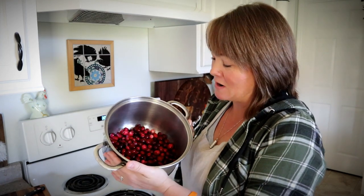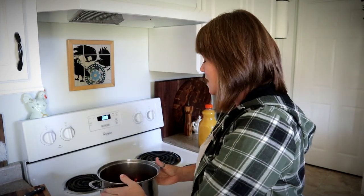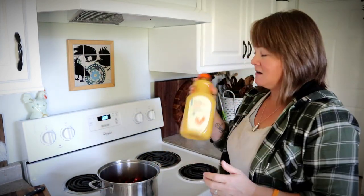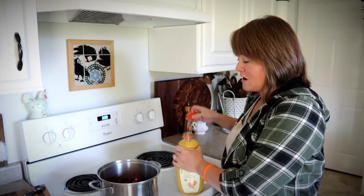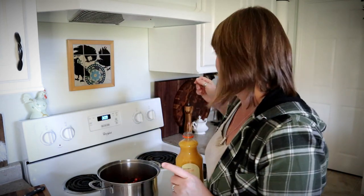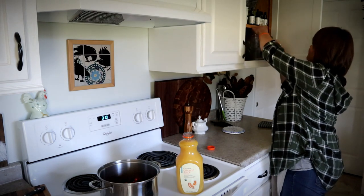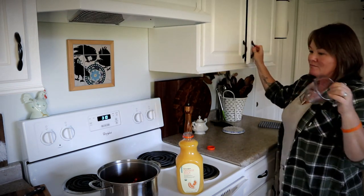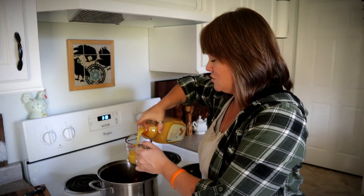I'm going to take you through the steps of making this very easy recipe, and of course it starts with some cranberries. I've got about three cups of fresh cranberries here in a saucepan and I am going to add in some orange juice — that's going to be the cooking liquid. I need two cups of orange juice, and we're just going to simmer these for a couple of minutes and let the cranberries begin to soften and pop open.